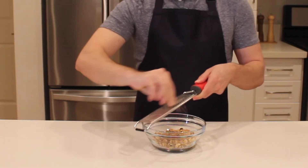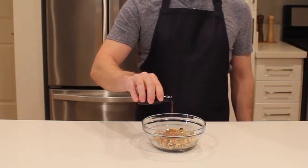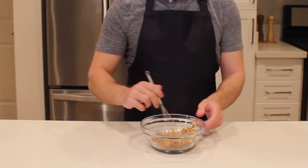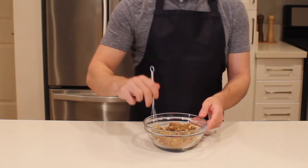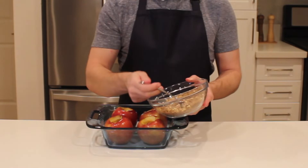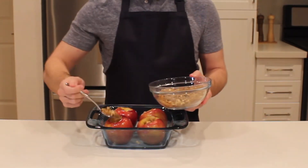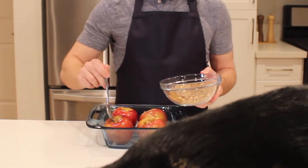You'll see I added a teaspoon of vanilla extract, which was a mistake — it immediately clumped up and didn't get well distributed. Instead, you should fill the apples and then pour a small amount of vanilla over each apple. Now we're filling each apple with our mixture. This is where I would add the vanilla extract.